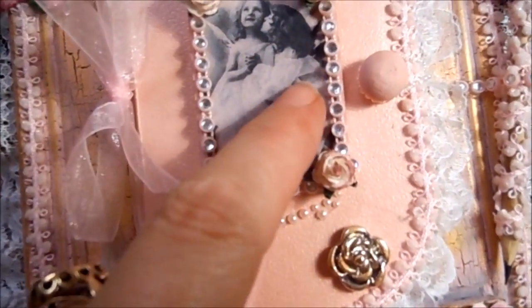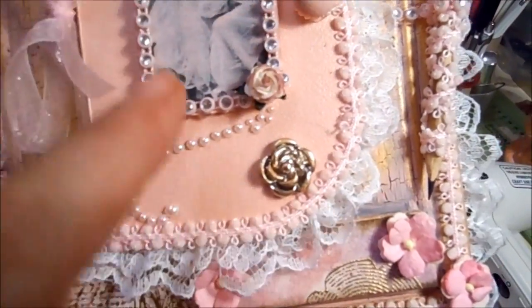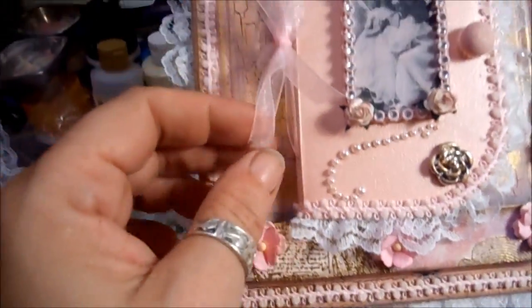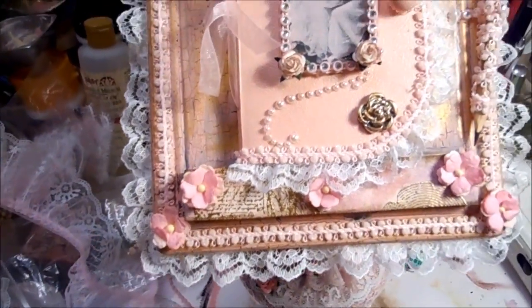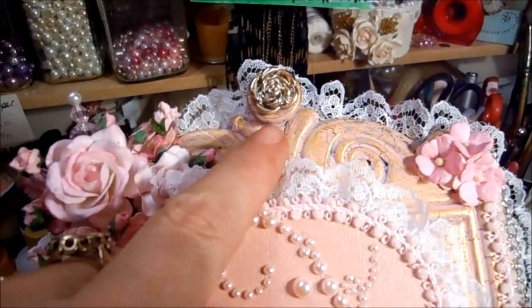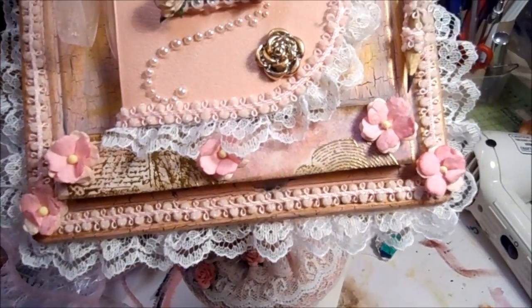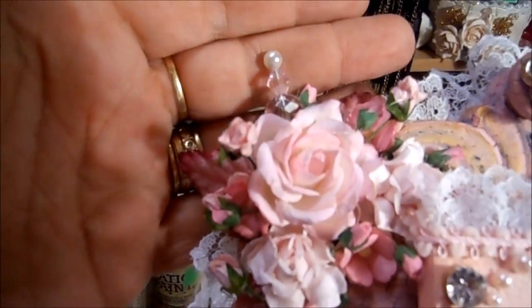I did a little vintage picture, and some bling, and some roses, and then some more bling here, and a little double bow there. I have coloured these from a silver into a goldy colour, and put one on the book here. And put a stick pin in there.